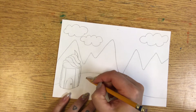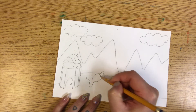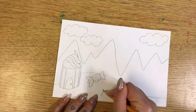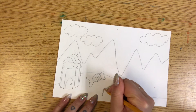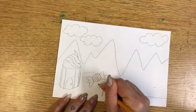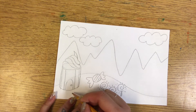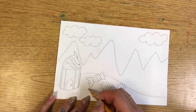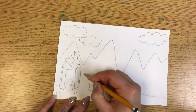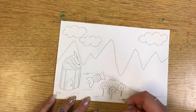Then maybe there's a candy wrapper — mine is going to be like a Candyland. And then instead of flowers, maybe I have some lollipops. Maybe I'll add some texture of the grass. Texture is how something feels if you were to actually touch it. So if you touch grass, it's going to be kind of like a prickly feeling.